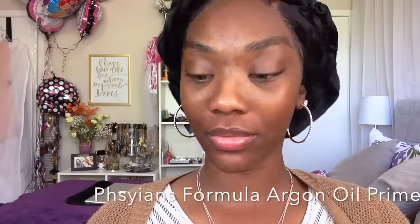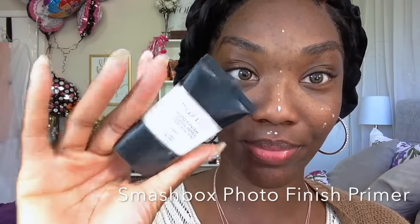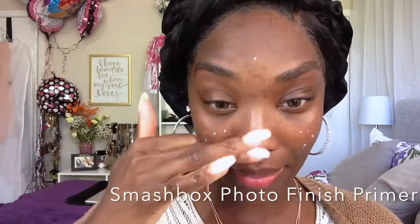Then I'm going in with the Physicians Formula Argan Oil Primer. I actually really like this and I thought it was going to be oily, but surprisingly it's not oily. It really does set your makeup and it's a really good primer. I'm going to go also in with my Smashbox Photo Finish Primer right in my T-Zone area because I am a lot oilier right now than I've ever been before, so I need to really prime those areas.